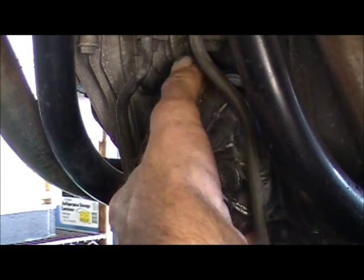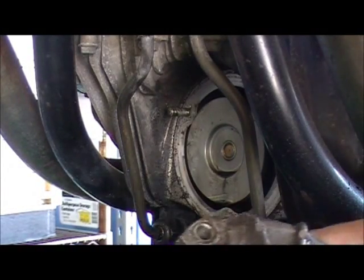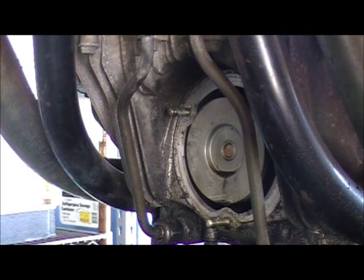There's a spring in here — leave that on. I'm in a shop environment so I'm going to hit this in the parts washer real quick.